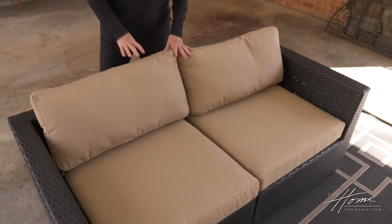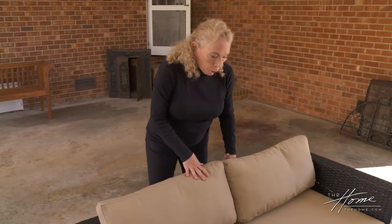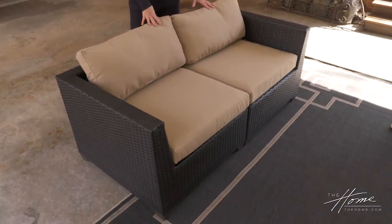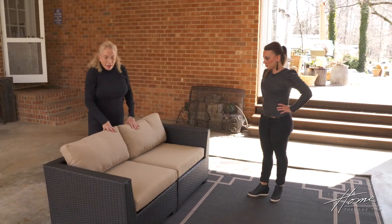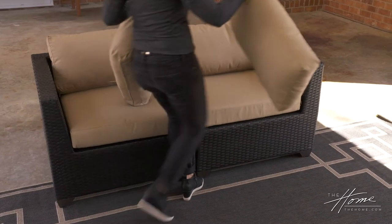What's also interesting with this collection is that depending on where you order from, you can get different covers. There are also a lot of companies where you can order covers separately, because they all try to make them about the same size. I really love pretty neutral pieces. Can't forget the arm cushions.